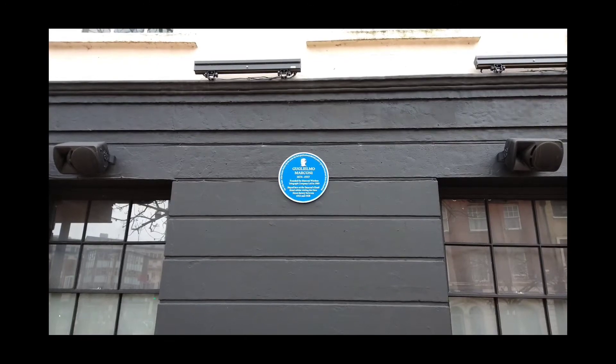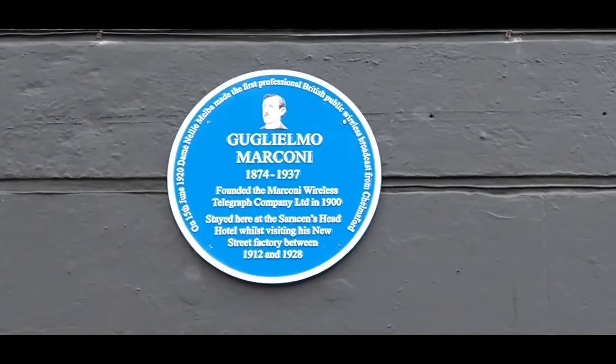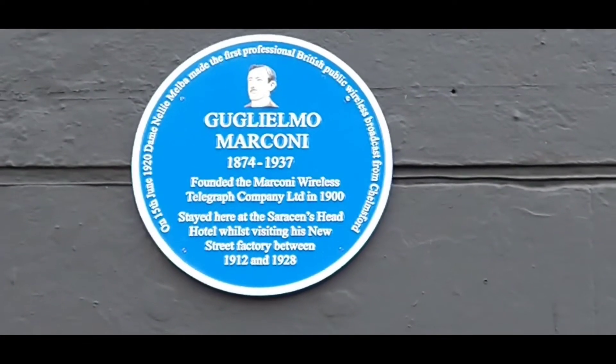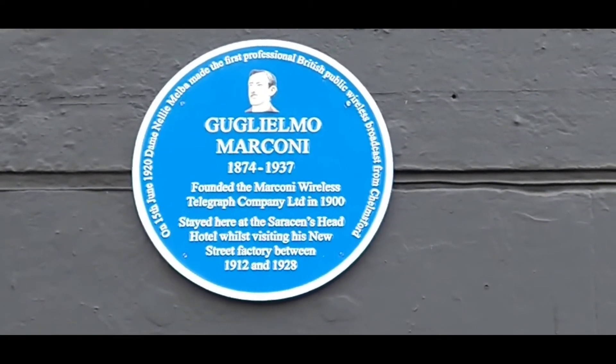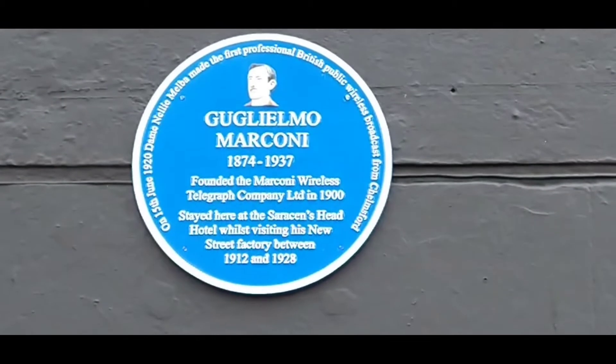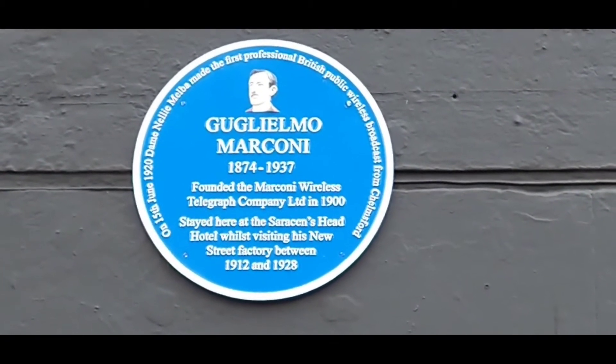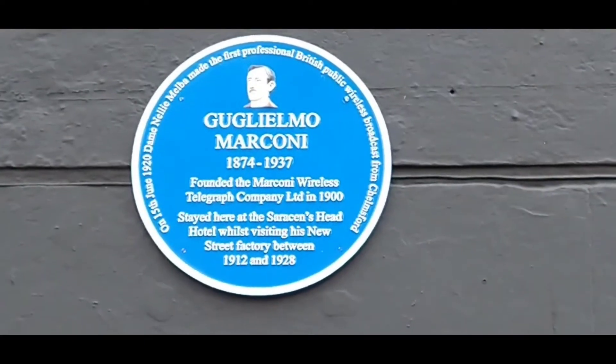Now if I pinch zoom, you can see clearly that's how close I can get on this 4K video. Guillermo Marconi, if I pronounce that vaguely right, was a Marconi wireless telegraph company engineer and the founder of course.